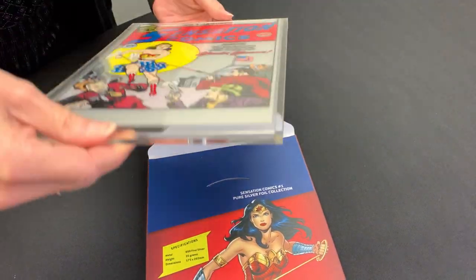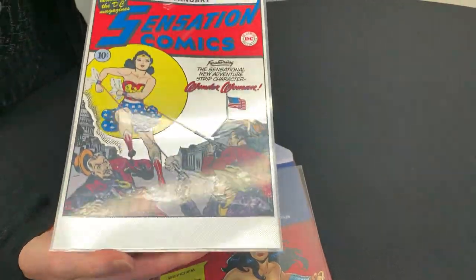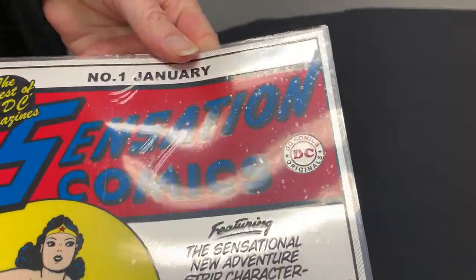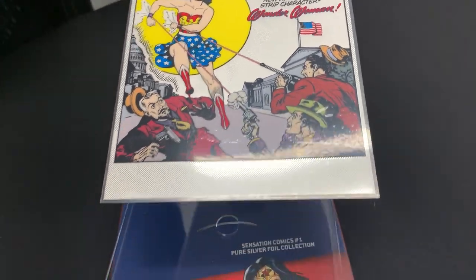It also comes in this fabulous Perspex display case. You can take this out — there is a special coating on this that you just pull off, and then you can slip it back in the protective cover.